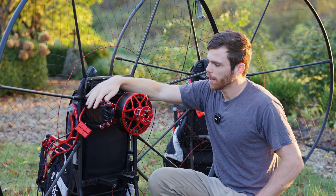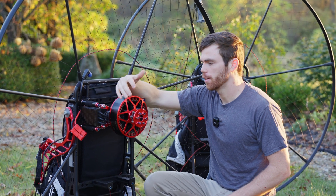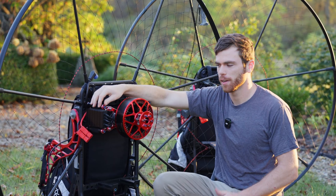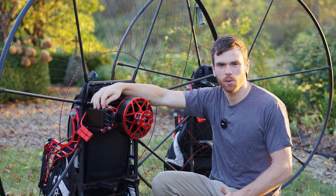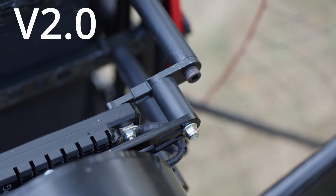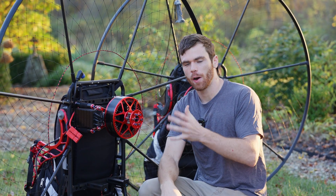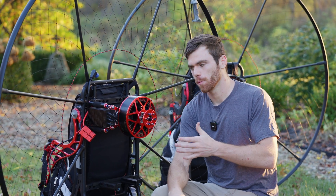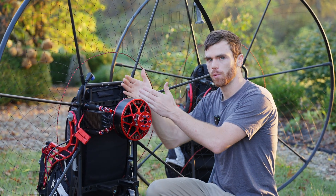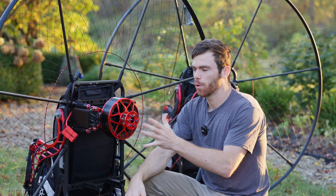And then the final thing for the power pack versus the old system: we went ahead and changed out all the hardware from steel bolts to titanium bolts — these are grade five titanium, and we got them anodized a cool color. That also brings down the weight and makes it look pretty cool. So that kind of equates to a power pack that's about 1.6 pounds lighter just on this back portion, with the weight moved forward — so it's a lot more ergonomic geometry and a lot more robust system.